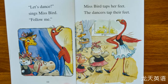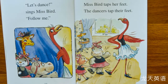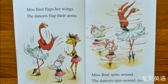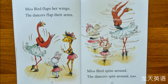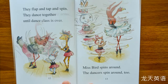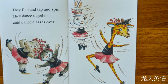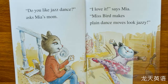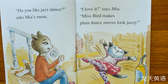"Let's dance!" sings Miss Bird. "Follow me!" Miss Bird tap tap taps her feet. The dancers tap tap tap their feet. Miss Bird flaps her wings. The dancers flap their arms. Miss Bird spins around and the dancers spin around too. They flap and tap and spin. They dance together until dance class is over.